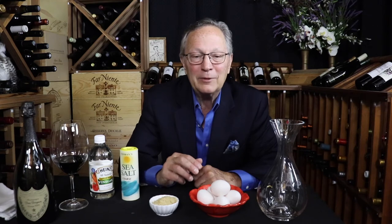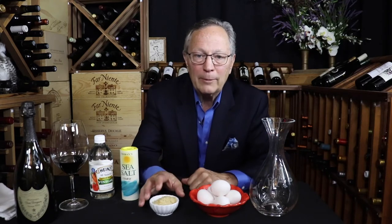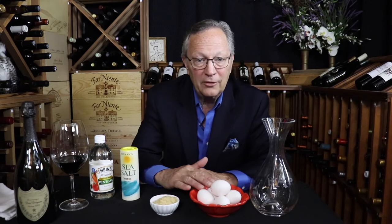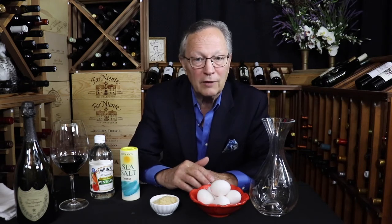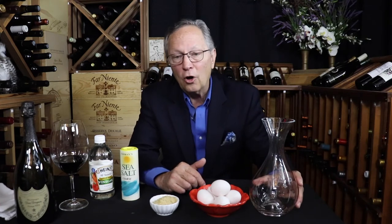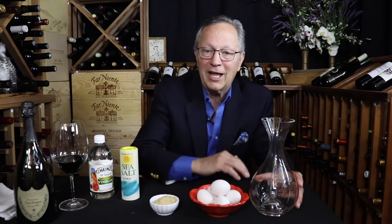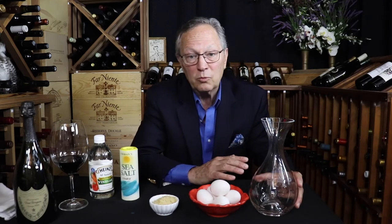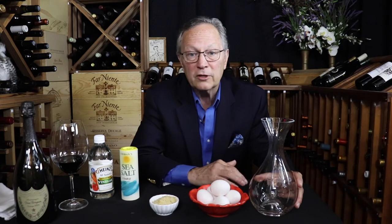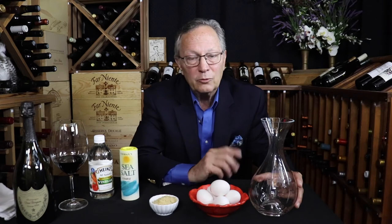To clean your decanter this way: empty, rinse, fill and soak. Pour around two tablespoons of rice or crushed eggshells into the decanter, then add enough warm water to cover the stains and swirl. Keep repeating this step until all the stains are lifted. If you want to put your hand on top of the decanter and shake it well, that's a good way of doing it. Empty and then rinse.